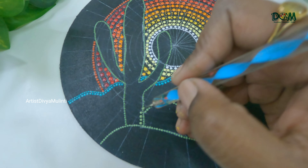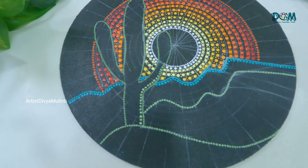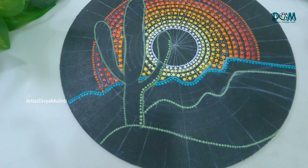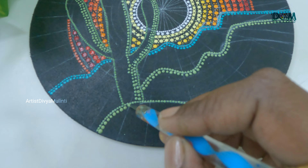Here I am using different shades of green color. For the lightest shade I have mixed white and sap green color, and for the darker shade I have mixed a small amount of black to the sap green color. Keep placing the dots using these shades of green color.